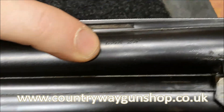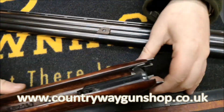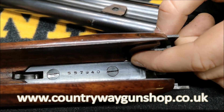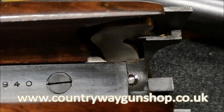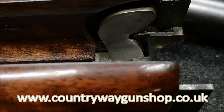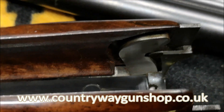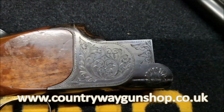It's also marked 12 bore and 2¾-inch chambers. Here you can see the ejector kickers - just underneath the kicker there's a flat piece of steel; that's the V-spring. You can look at Miroku guns and if you find a gun with V-springs in it, a coil spring would jump out at you by comparison. So that is a V-spring action. Let's have a look at the engraving as well.